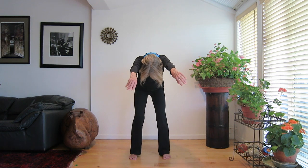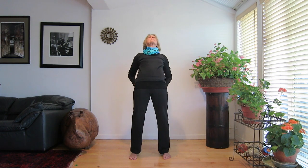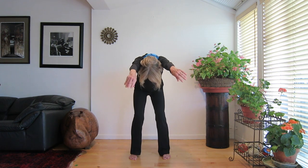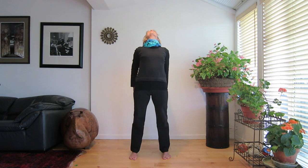Inhale as you stretch your trunk forward. Pull your trunk back, exhale, arch slightly, look up. Once again, feel the energy moving around and through you as you stretch forward and pull back gracefully. Your movements are big and smooth.